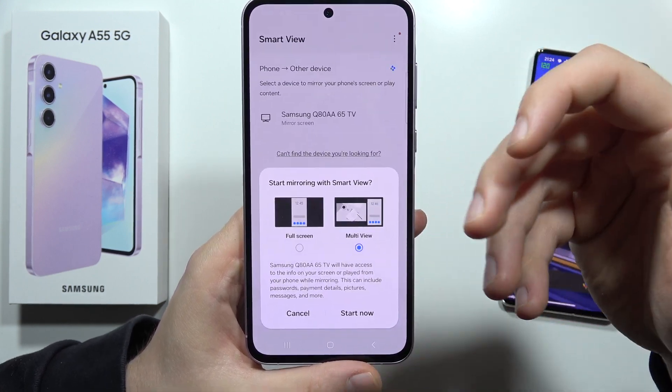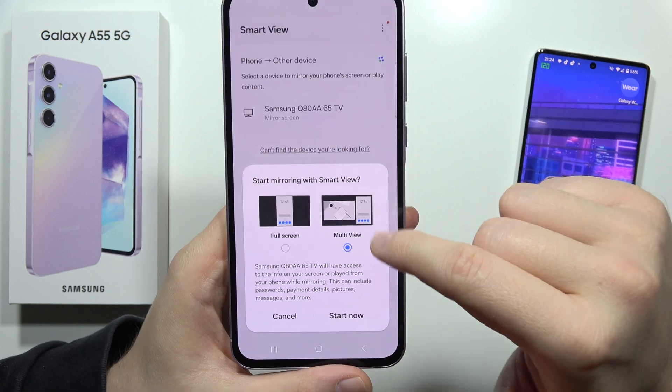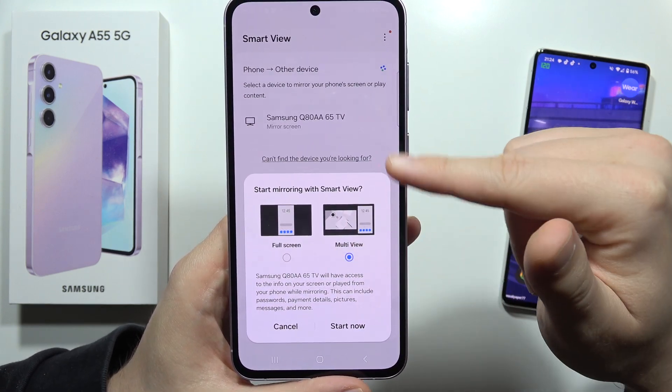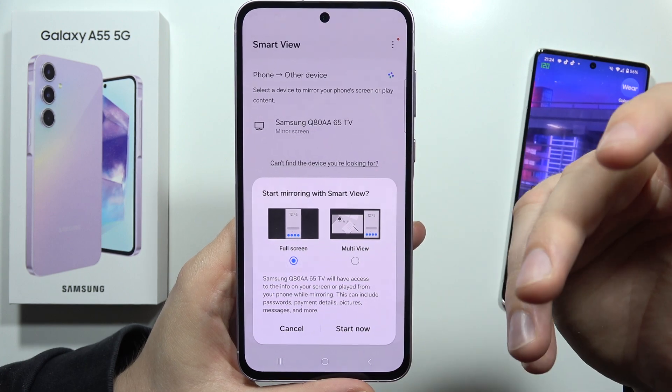If you have a Samsung TV, you can select the Smart View option. This lets you still watch something on your TV while the phone screen appears on the right side, or you can choose to show only the phone screen.